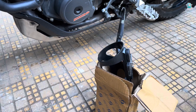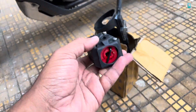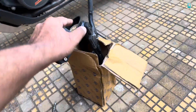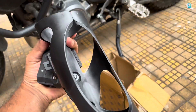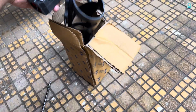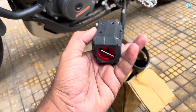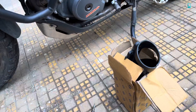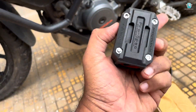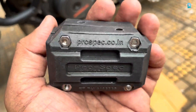Hello, welcome back to another video guys. Today's video is about the Prospec water bottle holder. For everything you need to have a base tag like this — this is the base tag for 22-25mm. You can see the branding on top of it.